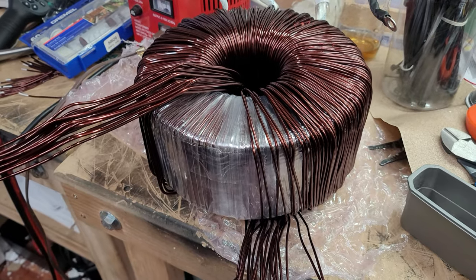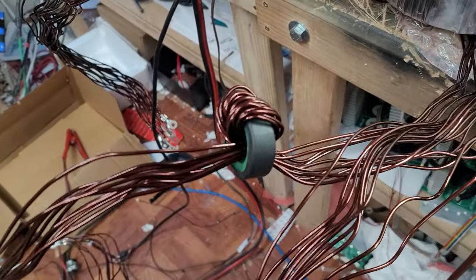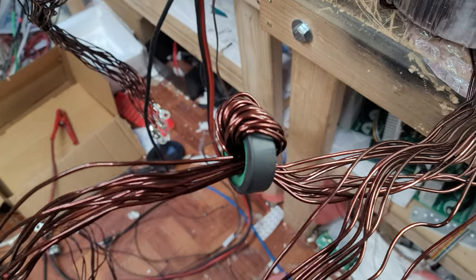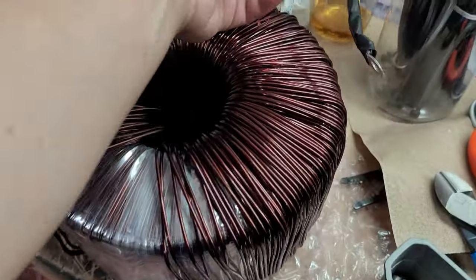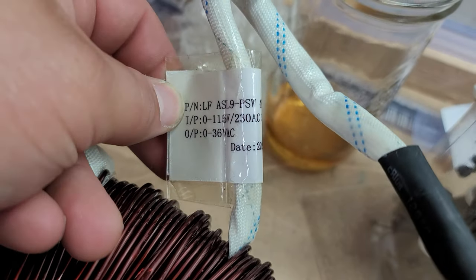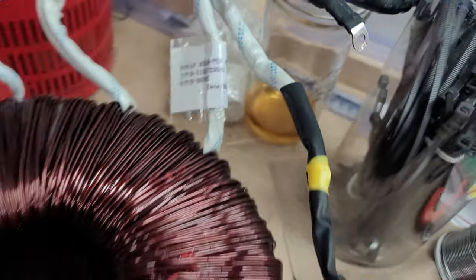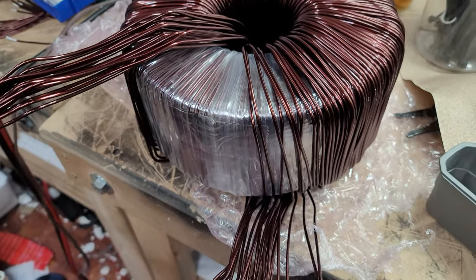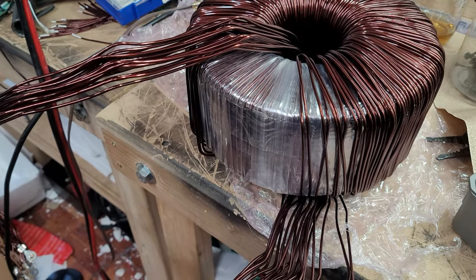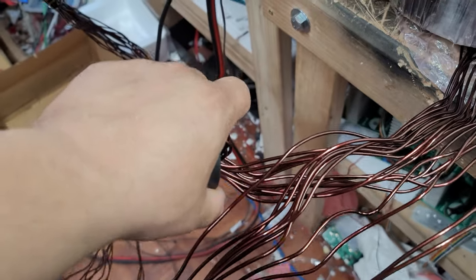This is an ASL9 transformer — I'm actually rewinding it. We found the sweet spot. We were looking for 30 volts on the primary, which would give us 240 volts on the secondary, and that's what we accomplished here. The marking on the transformer reads ASL9, 115-230 with 36. So I had to take two full turns out of this transformer in order to get our 30 and 240 — I bumped up the secondary and lowered the primary to give us the 30-240 we're looking for.